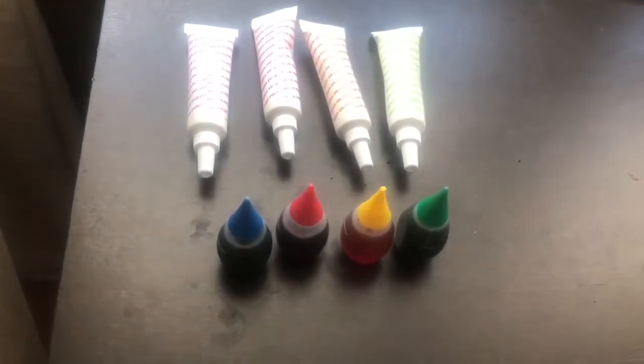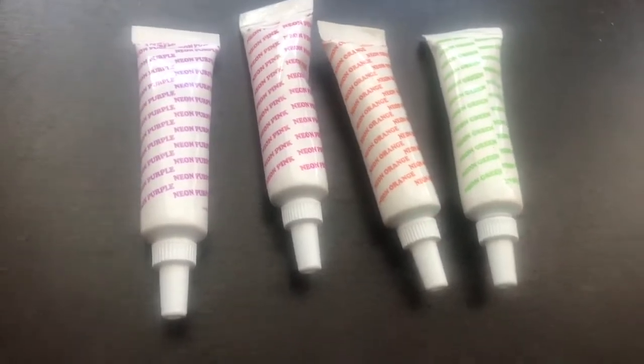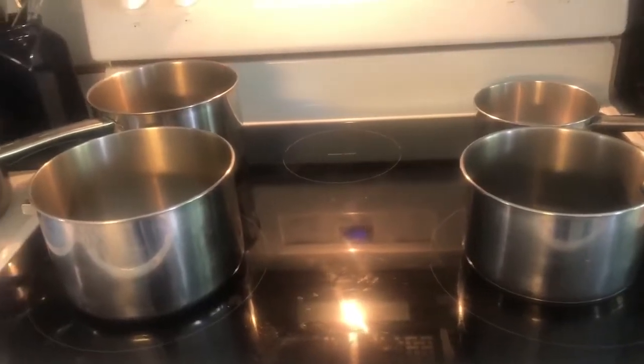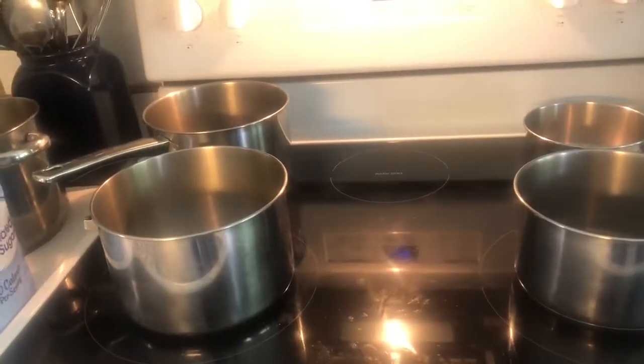Red and secondary colors I chose were purple, pink, and orange. What else will you need depends on how many colors you want. I'm picking four because I'm bougie.